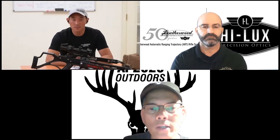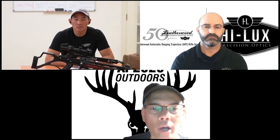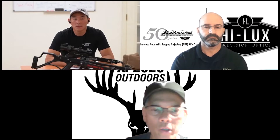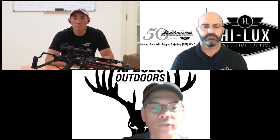Forty yards is considered the maximum ethical shot on a deer. Hunting out west — if you're shooting a California blacktail or mule deer in Colorado — guys shoot 60 to 70 yards with their compound bows. If the wind conditions are right and the deer is not alert or alarmed, 60 to 70 is still very plausible. The different species makes a difference.